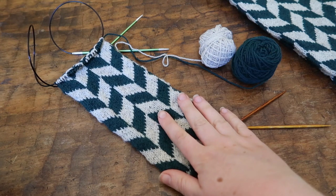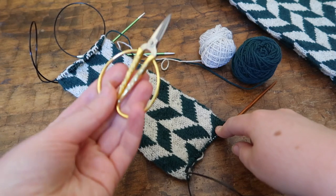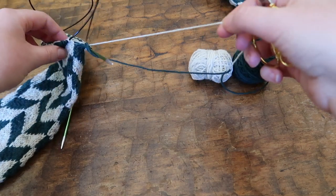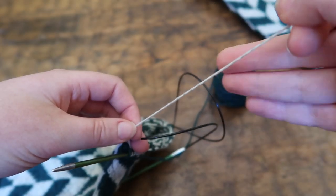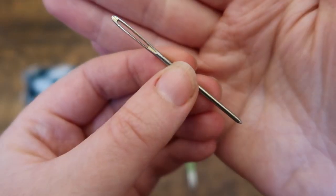You want to weave in the ends first as it makes it easier when grafting the edges together. You're going to grab a pair of scissors and then snip the white yarn, leaving a decent amount of yarn to be able to weave in with a tail. Just snip — that's about the length you're going to need to weave in the ends comfortably. You will also need a wool needle.